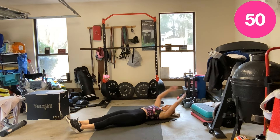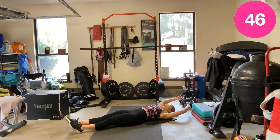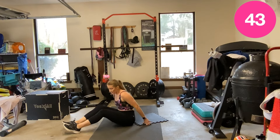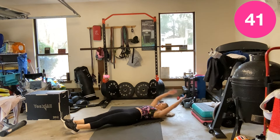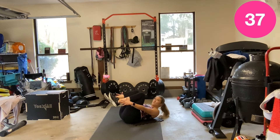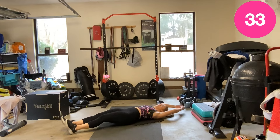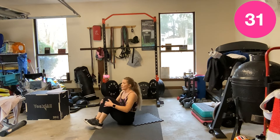If you want to keep those feet off the floor the whole time, you do you, Boo. Or if you need a little less, leave that back on the mat. Up to you.